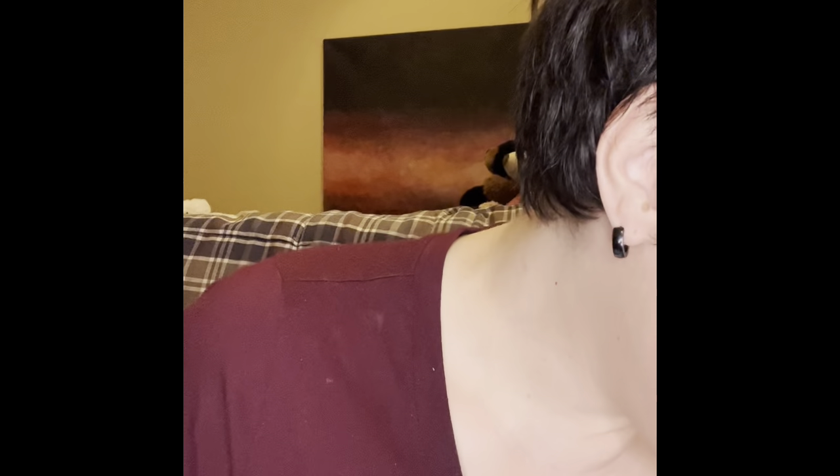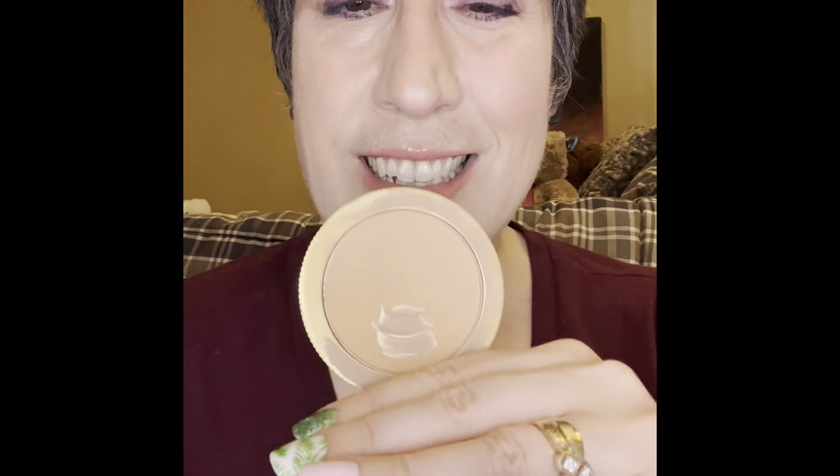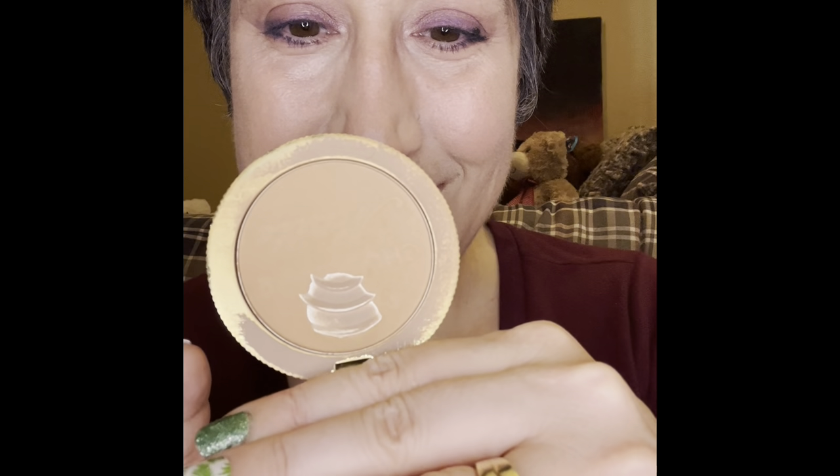We've hit pan on the bronzer and made some real decent pan expansion on it. I'll have a before picture because I finally started doing that — getting to actual before pictures. We've made some solid progress on this guy.